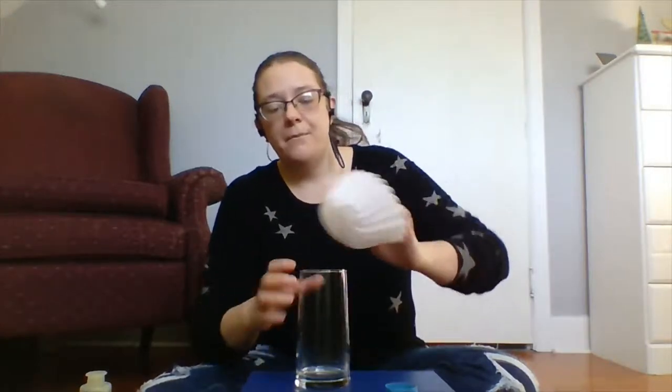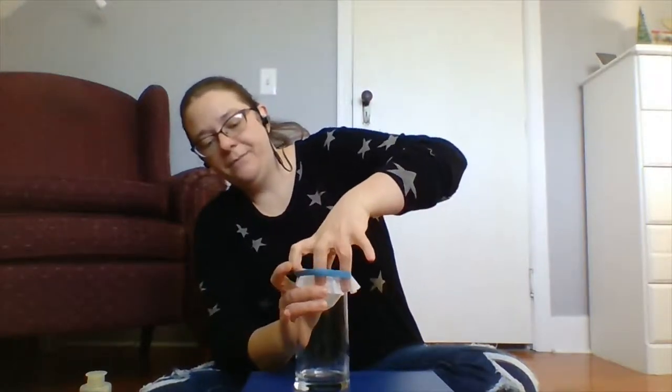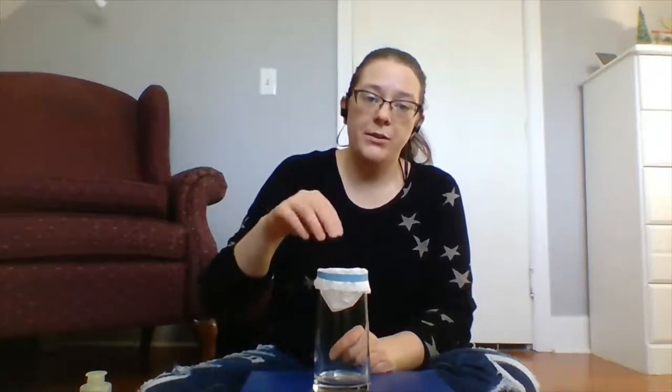To filter it, you need a coffee filter, a tall clear glass, and there are two ways to set it up. If you have a funnel, put the coffee filter directly into the funnel — that's the easier way. If you don't have a funnel, put the coffee filter into the top of the glass, fold the edges down, and use an elastic band to hold it in place. Pour the banana mixture through slowly; if you pour too fast without a funnel, the filter will fall. If that happens it's not the end of the world — just reset and re-filter.